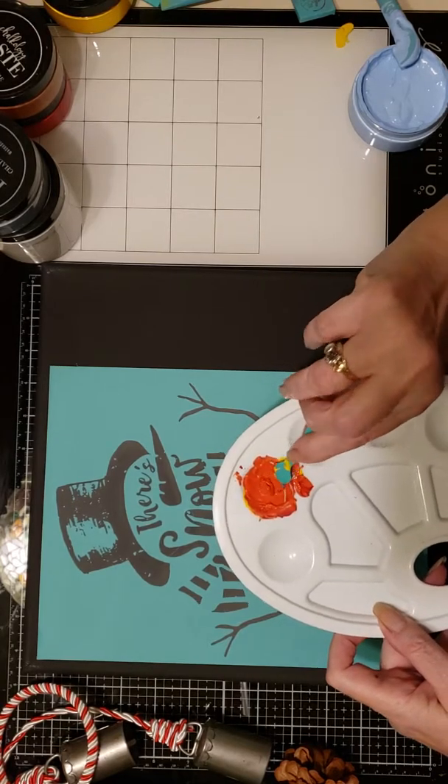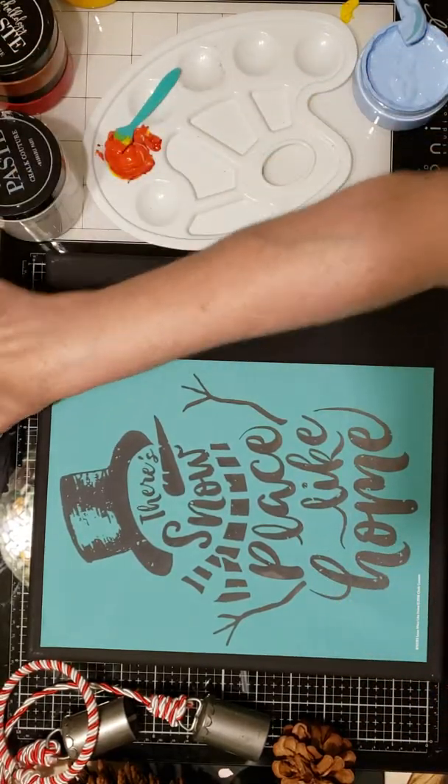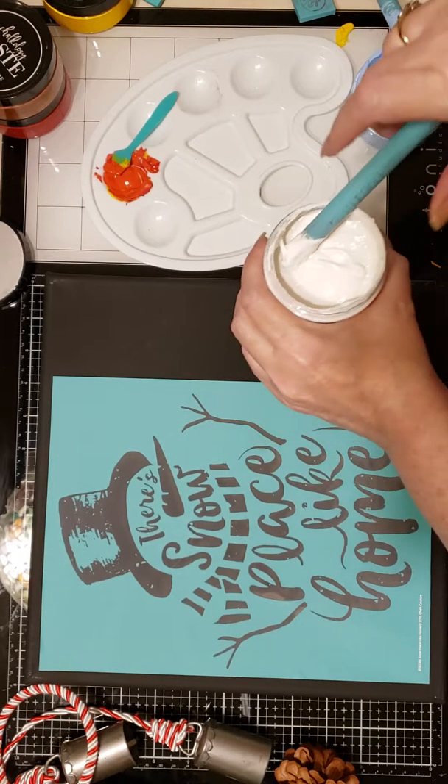I want to be careful in handling the transfer that it does not fold on itself. I want to put this to the left, and it looks about right top to bottom. Then I want to gently smooth the transfer with my fingers, making sure I'm going from the center outward so that there are no air bubbles.